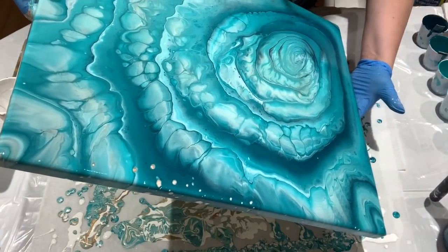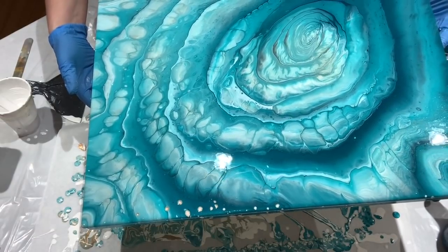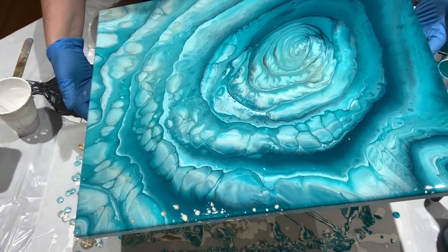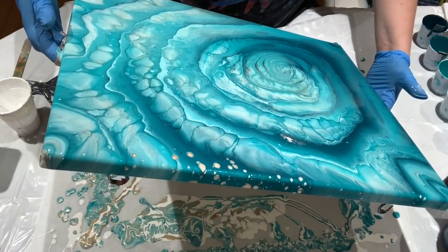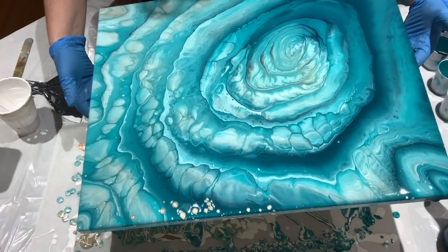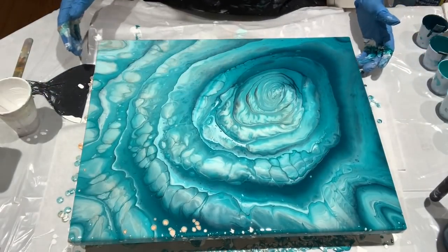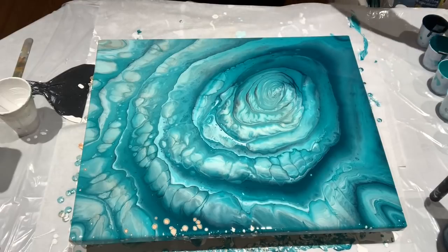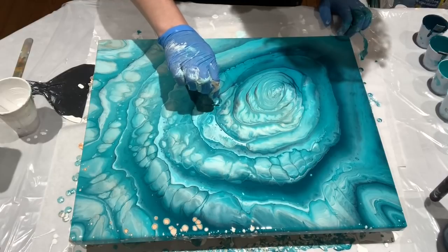I feel like I need to tilt some of this off — it feels like there's a lot of paint on here and I don't want it to crack. The satin enamel will sometimes crack and I don't want that. I spotted the gunk — oh, that was a big old hunk of something.